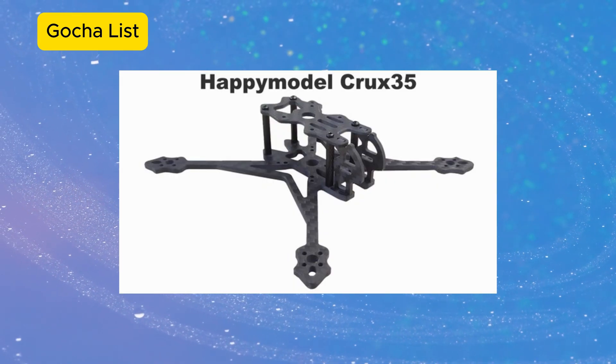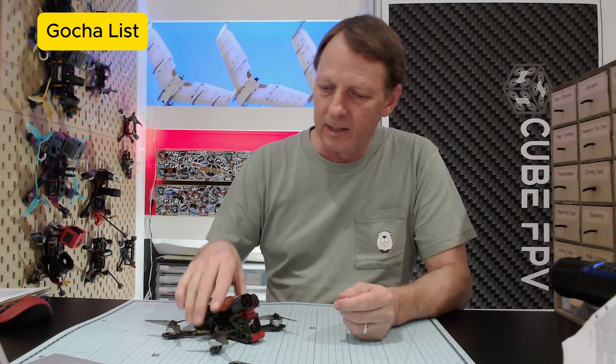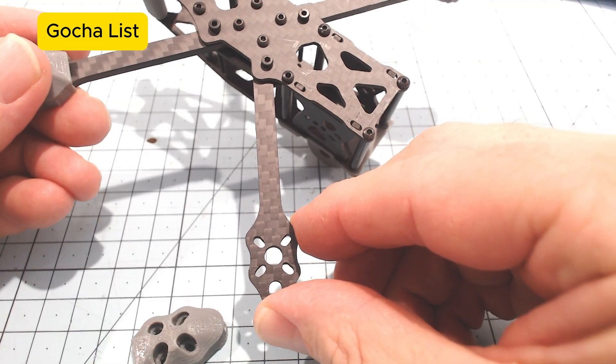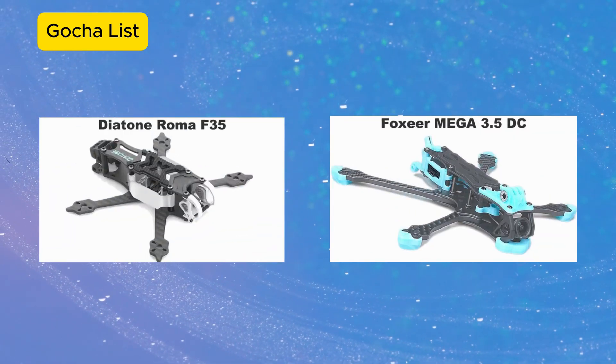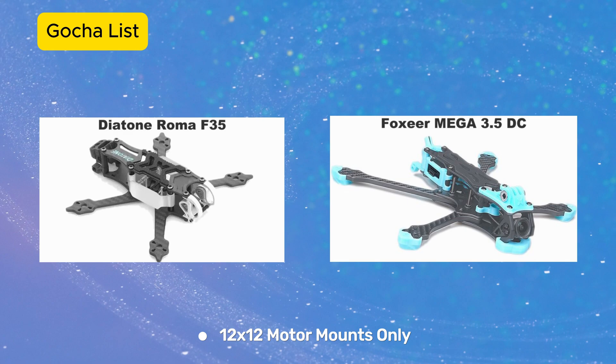Finally, here's my gotcha list — things you wouldn't think about when buying a frame but that will come back to bite you when you start building. The first is the Crux 35: it's an older frame with only 14 millimeter camera spacing, so micro cameras only. The next gotcha is motor mounting. Five inch frames have a 16 millimeter motor mounting pattern. At three-and-a-half inches, ideal motors could have 9 or 12 millimeter mounting patterns. Most manufacturers accommodate this with oblong-shaped holes that accept both 9x9 and 12x12 patterns. However, three of the frames shown only have 9x9 mounting pattern, and two others only have 12x12. Keep this in mind when choosing your frame — think about what motors you'll mount before you buy.